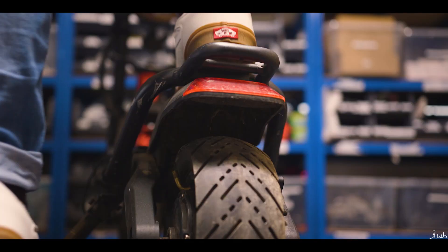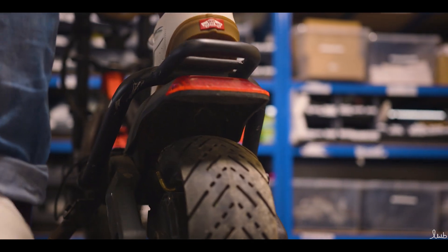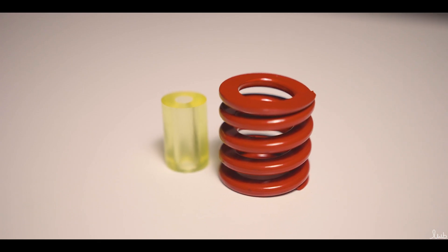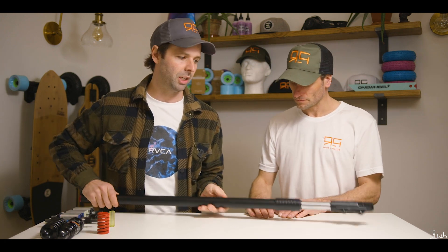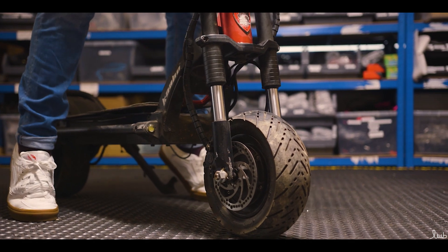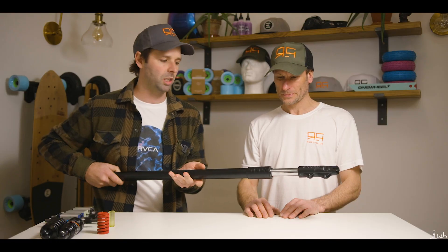Following on from the Mantis Pro, we're going to look at the Wolf Warrior 2, still made by Kaboo. At the rear it has two springs much like the Mantis Pro but they're slightly shorter — two next to each other at the rear. At the front, however, it has a very different suspension: a twin fork, so two of these. I'm going to hand this over to Roger and he's going to explain how the fork works.